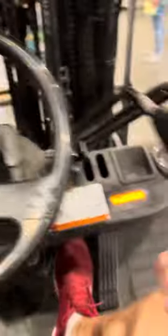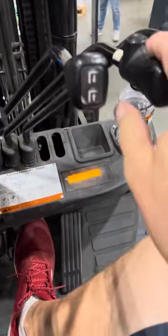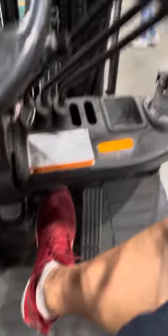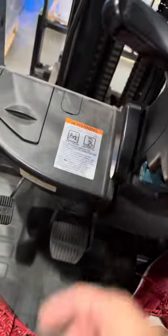Rather than just going up and down, on the side of your first pedal right here it goes up and down. Your second one goes from side to side pretty easy. These are both brakes right here, and that's for gas. Your emergency brake is right there, and then your release is right here. And your tilt is right over here.